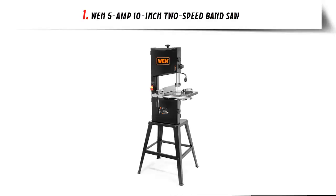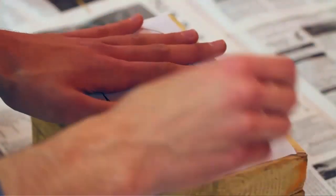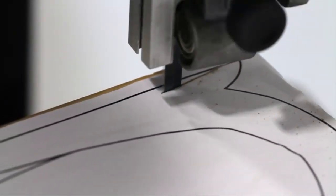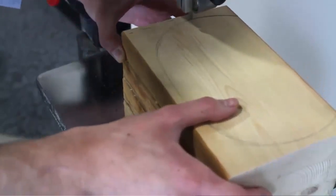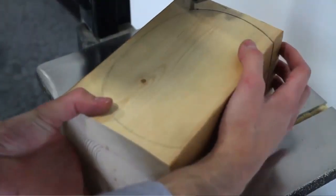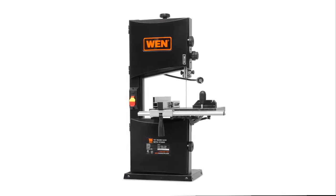Our list at number 1: WEN 5-Amp 10-Inch 2-Speed Bandsaw. Reminiscent of your grandpa's bandsaw, the WEN 10-Inch 2-Speed Bandsaw is the perfect companion for any workshop. With a 3.5-Amp motor and a 9-3/4-inch throat, this beast will attack boards with cuts up to 6 inches deep and 9-3/4 inches wide.